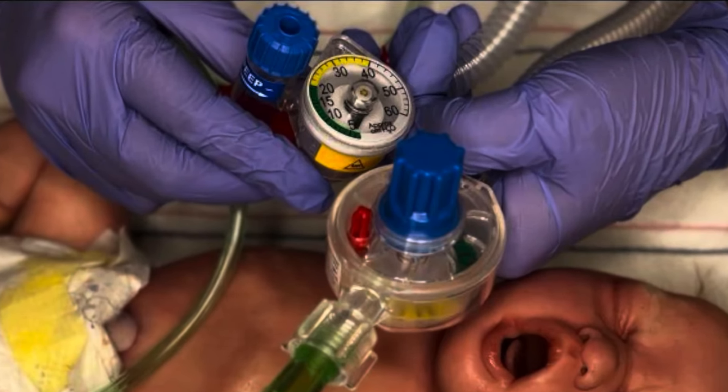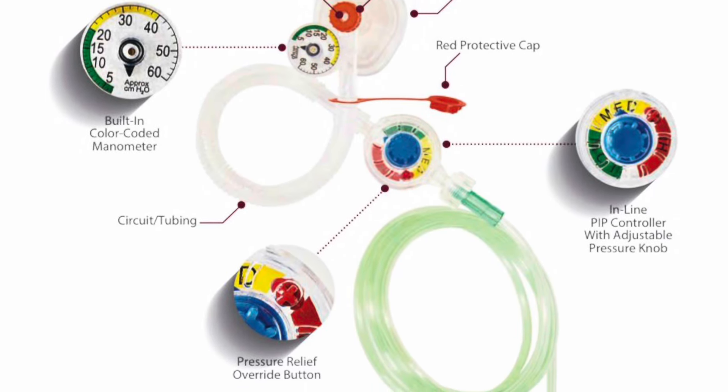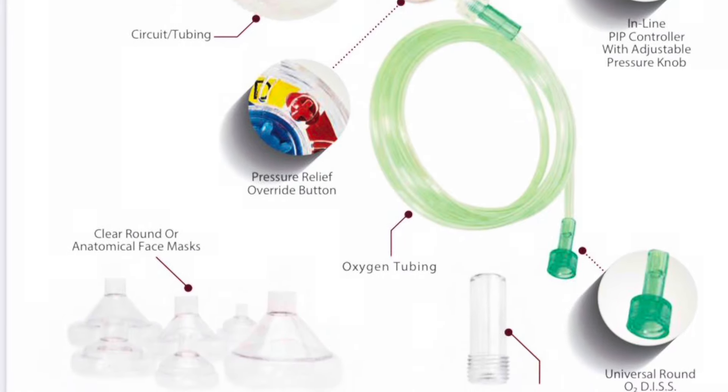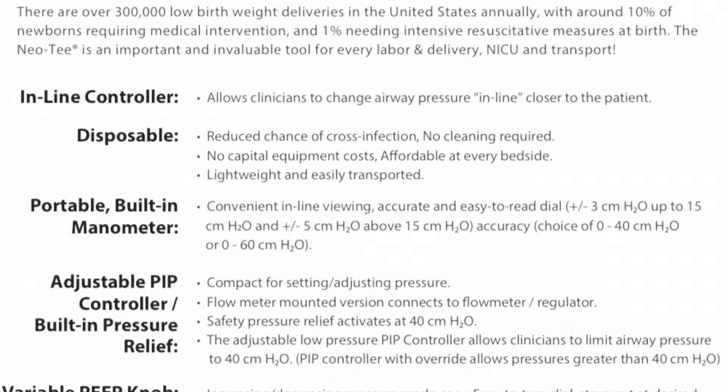The Neo-T I'm demonstrating here today has the blue PEEP knob. This advanced PEEP knob can deliver increased PEEP with decreased flows, has a pressure relief valve, and can deliver pressures up to 40 centimeters of water. It's also a stay-put system where you can adjust your PIP and your PEEP without having to remove yourself from the patient or leave the bedside.